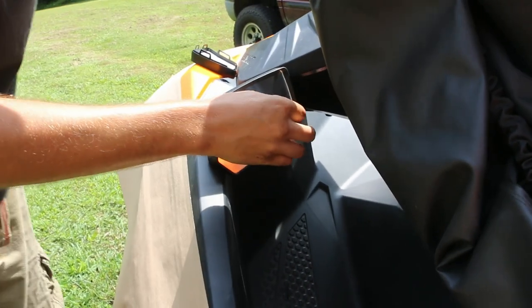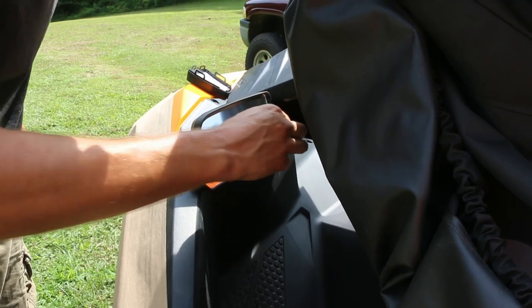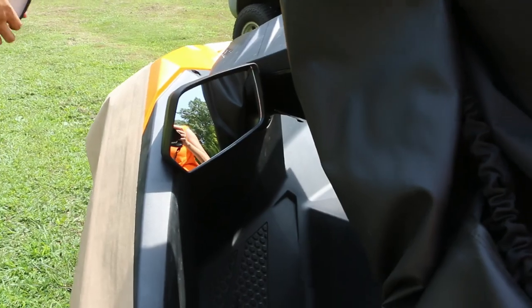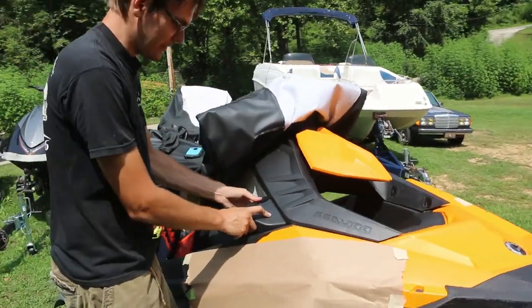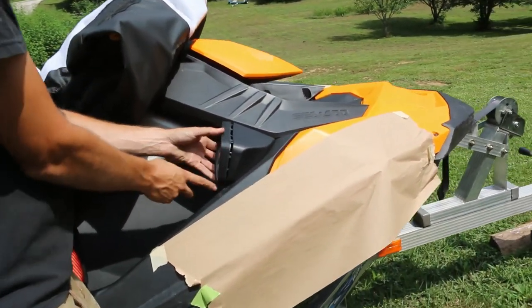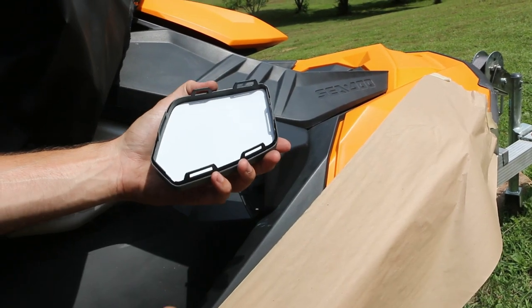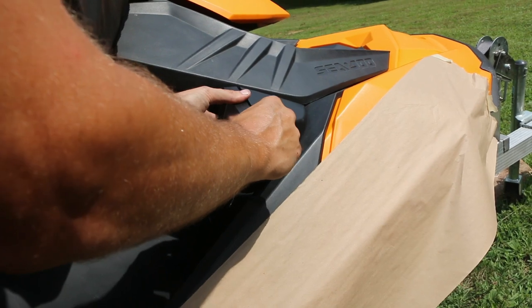There we go. Peel off the protective film and we'll do the same on the other side. Now when you're pushing these mirrors into the housing, don't push on the lens — push on the frame. Otherwise you could pop the lens right out of the back, and that would kind of ruin your mirror installation if it wasn't a mirror anymore.